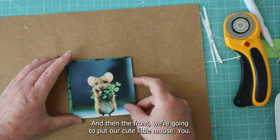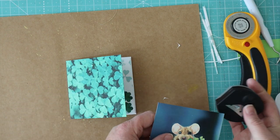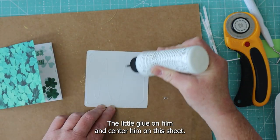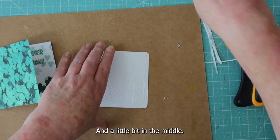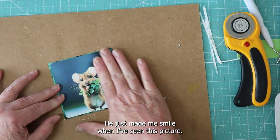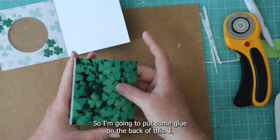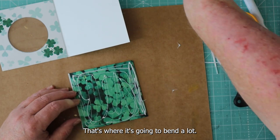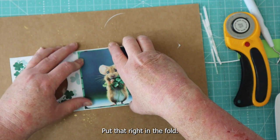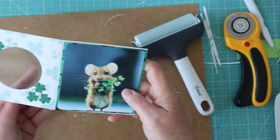On the front we're going to put our cute little mouse, and I'm going to round the edges on here — I think that will give it a nice little touch. Put a little glue on him and center him on this sheet, a little bit in the middle. He just made me smile when I saw this picture. Last step on this card is to glue it to the back — put some glue on the back of this, put that right in the fold, and if you have a brayer you can use that too.